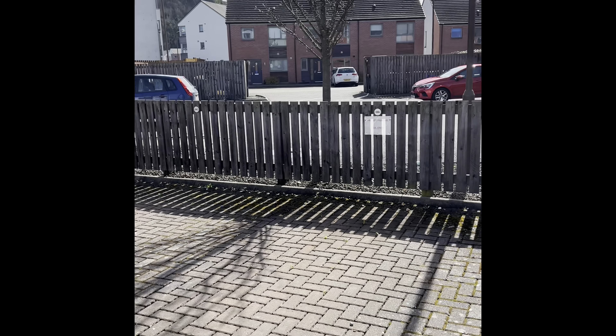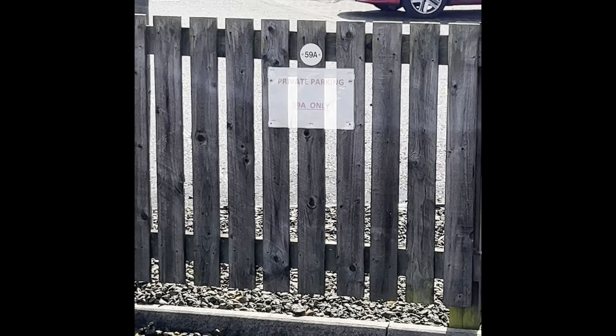For parking, just drive behind the building just in here. We've got a visitor space just on the side, and 59A is just marked on the fence.